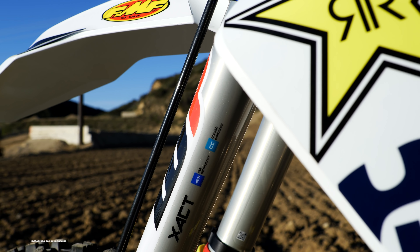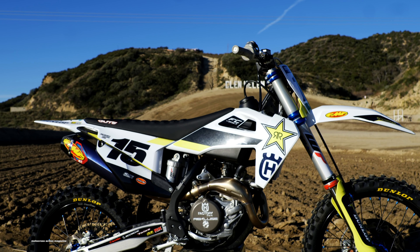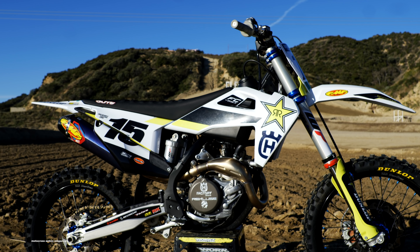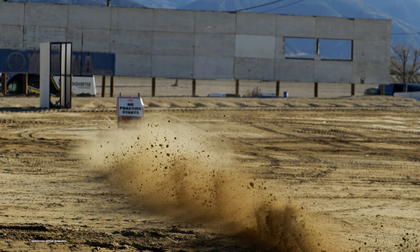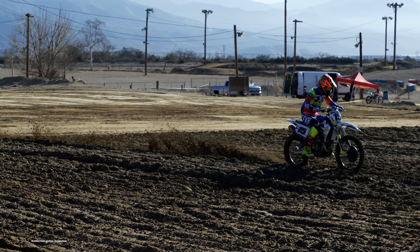We have Josh Moser here and myself — we're going to get on the track, spend a bunch of laps trying to shake this thing down so we can give you an in-depth look through our eyes with the Rockstar Edition FC450. So stay tuned.